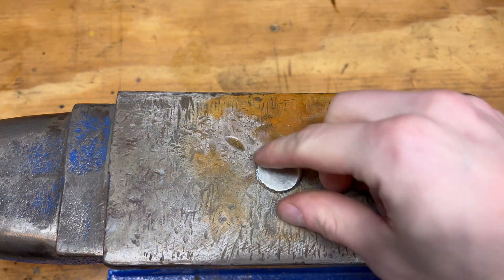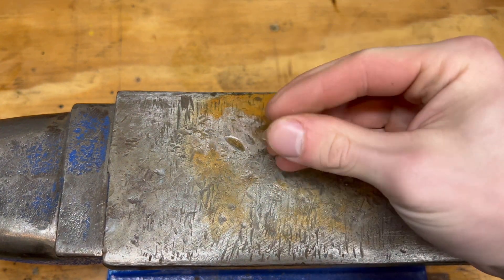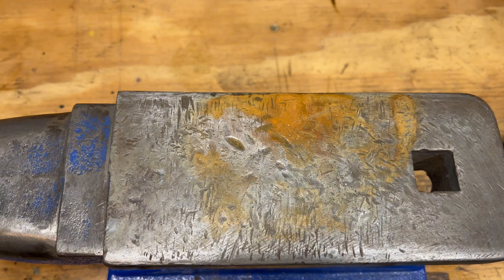That's sufficiently flat enough and we can now move on to the next bead. Let's hit this one with the blowtorch.